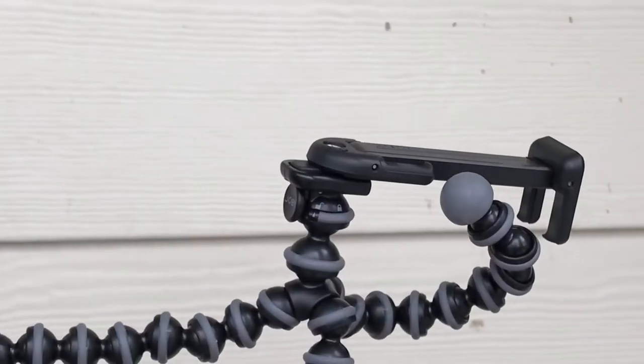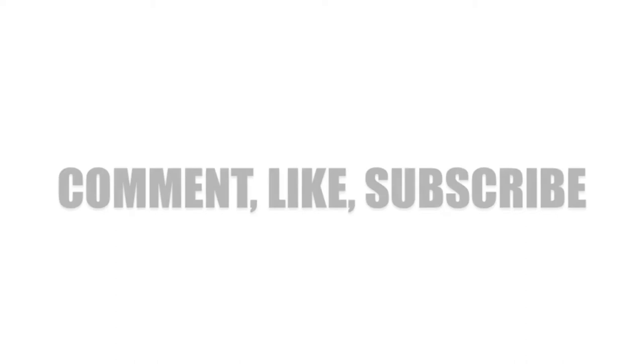Joby GorillaPod was awesome. It's the perfect tripod mount for your phone in virtually any situation. It didn't offer a huge amount of stability for on-the-go video vlogging, but if you keep it stable it's not too bad. We've put the link down below in our description box where you can buy one on Amazon. There are two sizes — regular and extra large. We got the extra large because I have a 7 Plus. Pick whichever one suits your needs. Watch me do my death!